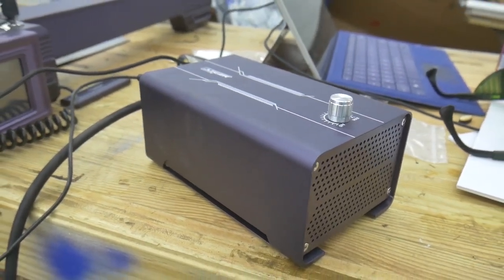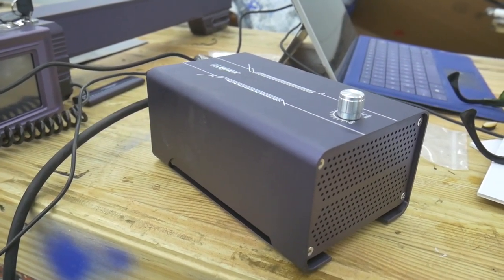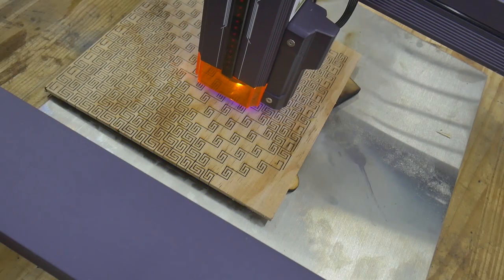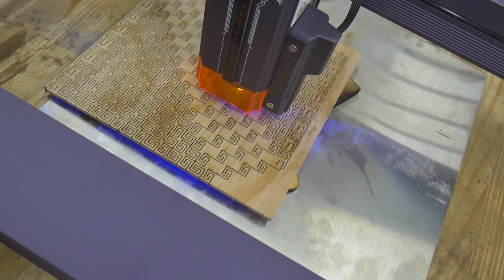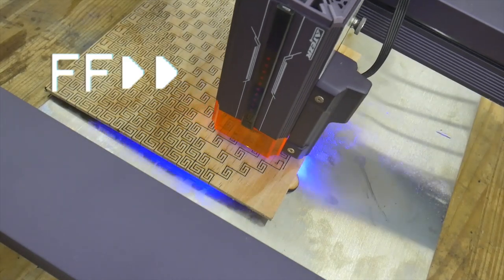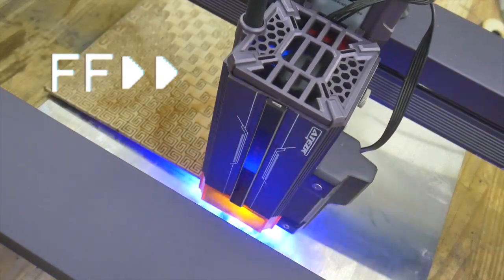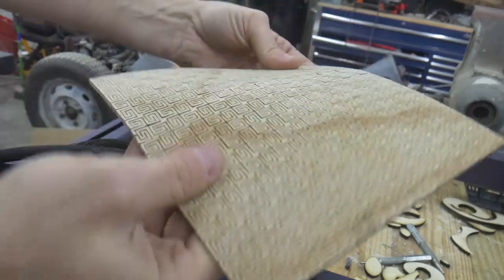Now onto the air assist module. I could not get it to work with laser GRBL — I'm not sure laser GRBL supports it, so I ended up downloading a trial of LightBurn so I could test it out. I found this cool pattern online and I cut it on this 4 mm plywood. Note how clean the lines are with no scorch marks. That is the air assist at work. As you can see, the plywood is super flexible thanks to that laser cut design.